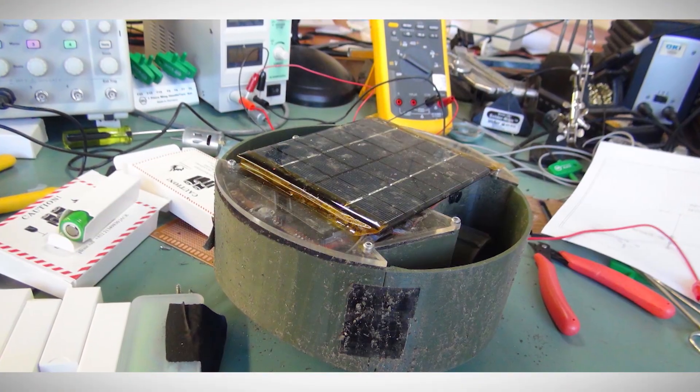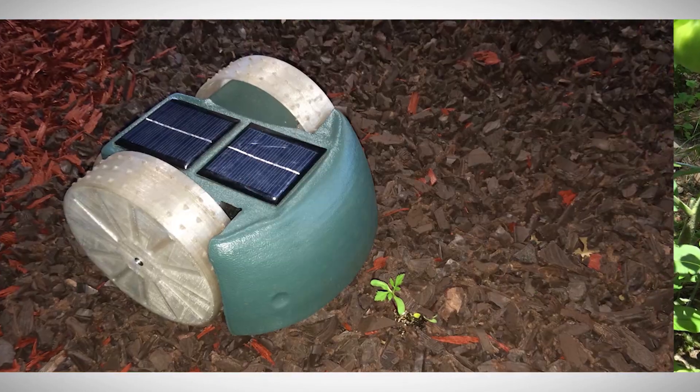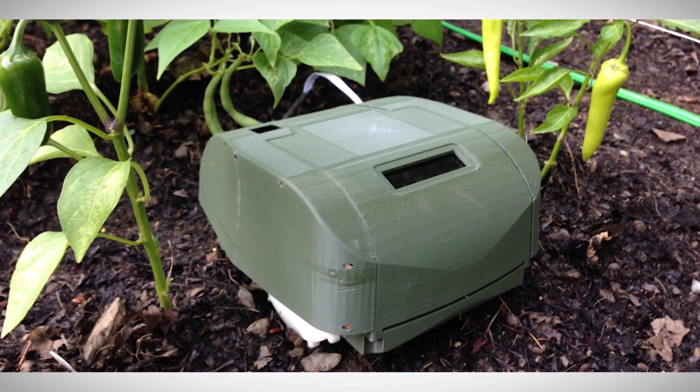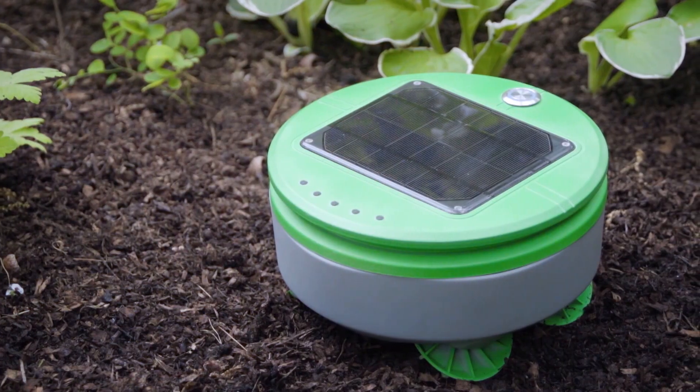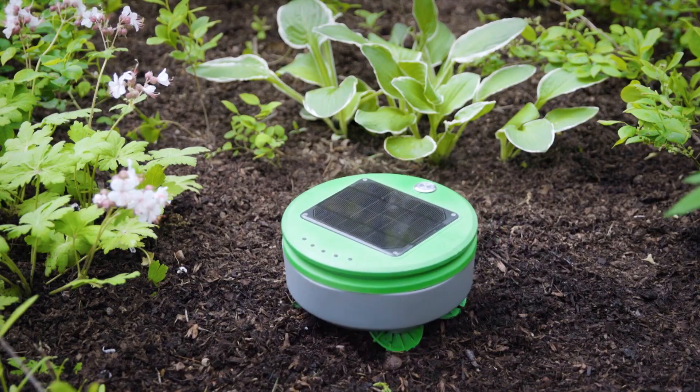Joe went home and started building prototypes. He experimented with kids' toys and nylon strings until eventually he came up with a design that worked. Because the robot is solar powered, its battery charges while it works in the garden.